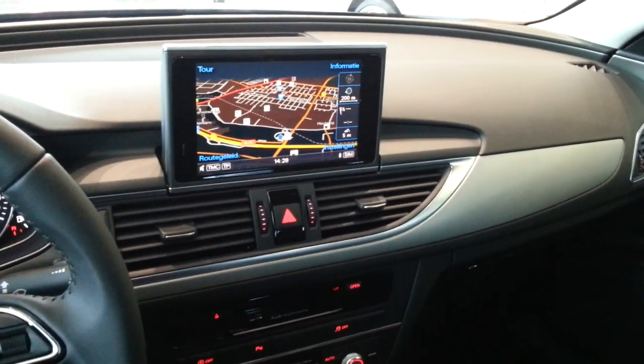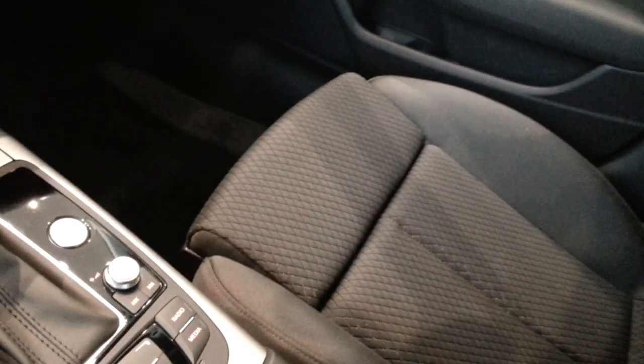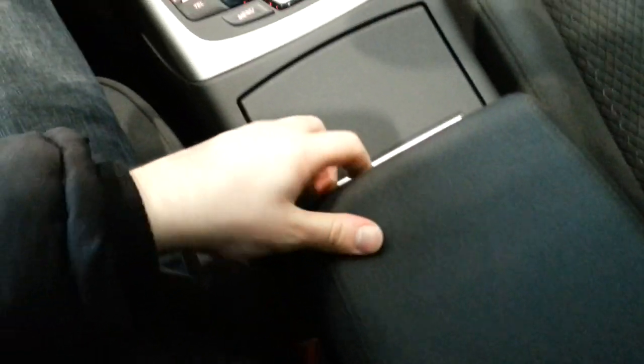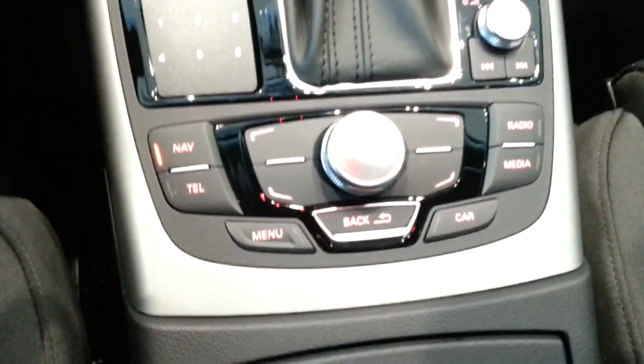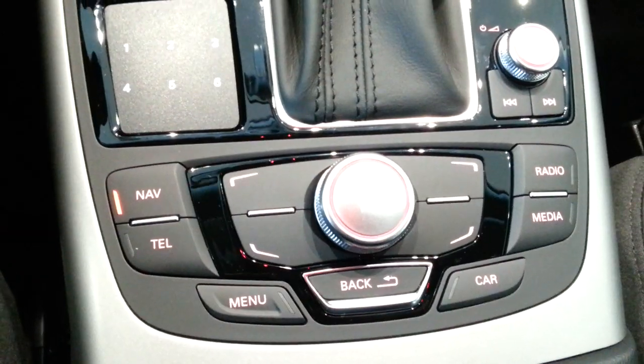The MMI system of Audi, very comfy seats — you can extend this part for extra support. There's storage with AUX input and a power outlet, a double tray, two cupholders, and this is the control for the navigation — the MMI of Audi.